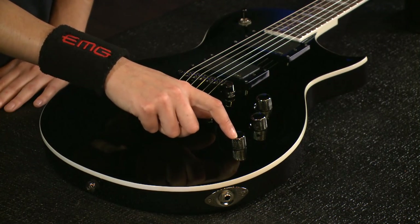We get a lot of questions asking if you can use our active accessories with our passive pickups. The answer is yes and it's completely solderless. I'm going to show you how to swap out your tone pot for an active boost, the AB 220.